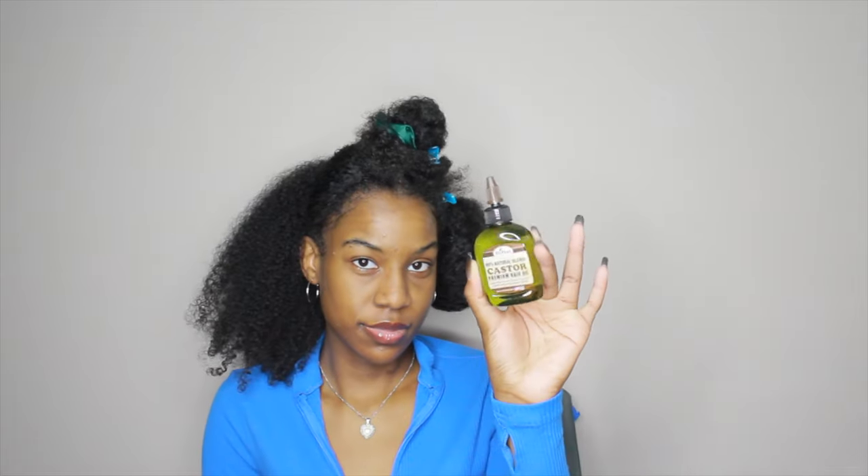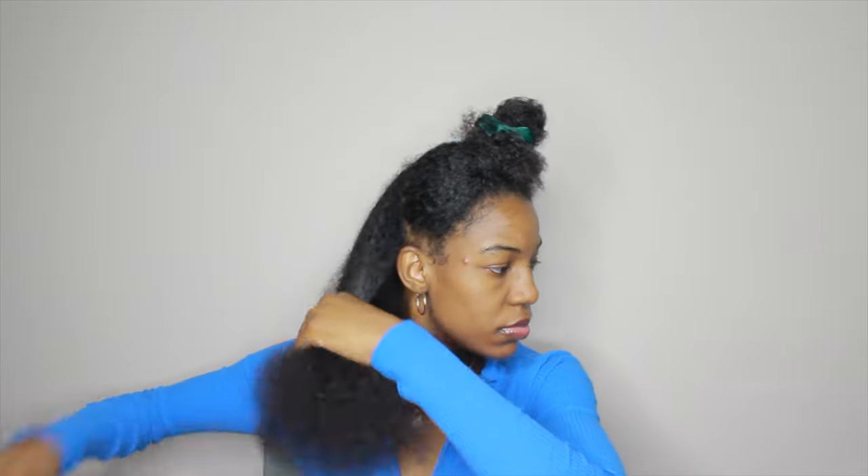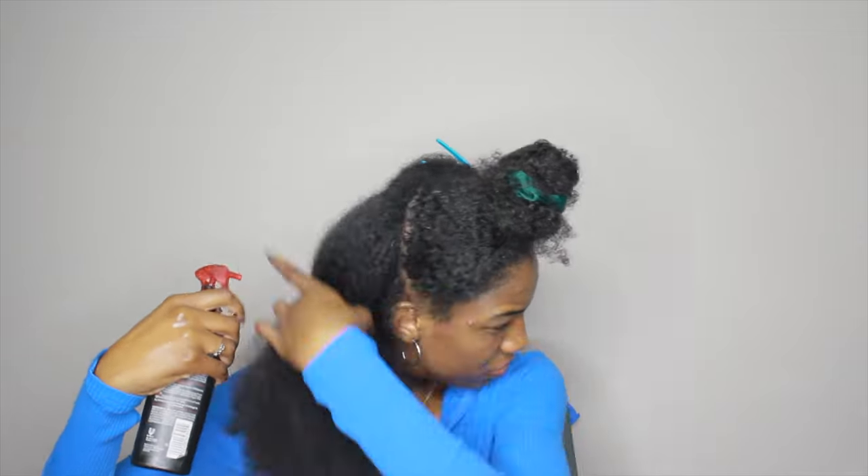I'm using my blow dryer with an attachment, and also this brush. First I'm oiling my scalp with castor oil — you can use whatever oil you want. Then I'm brushing the hair out first, even though it's dry, just to minimize how much I have to do with the blow dryer. I love this brush way more than my Denman brush. A lot of people say it doesn't work for them, but it works for me.